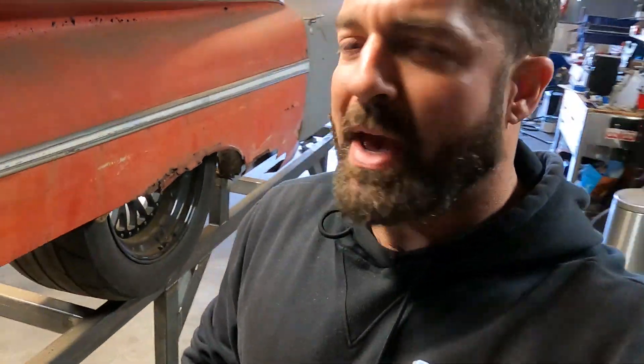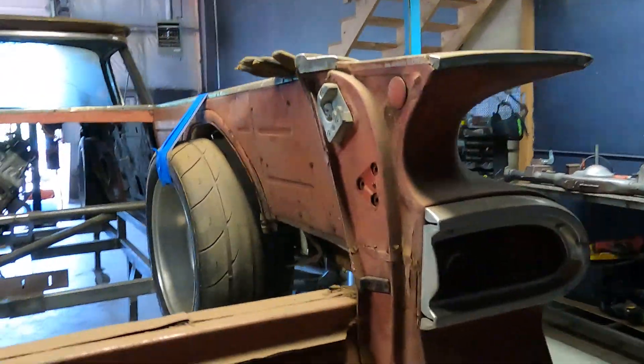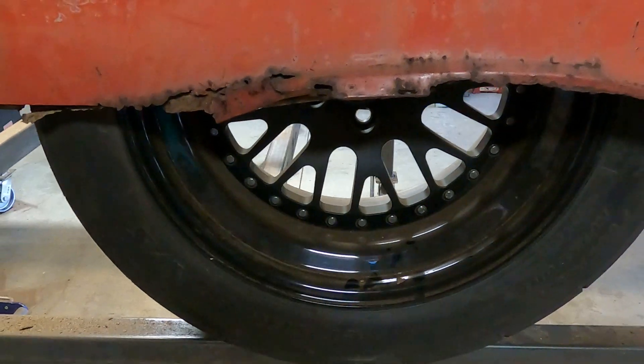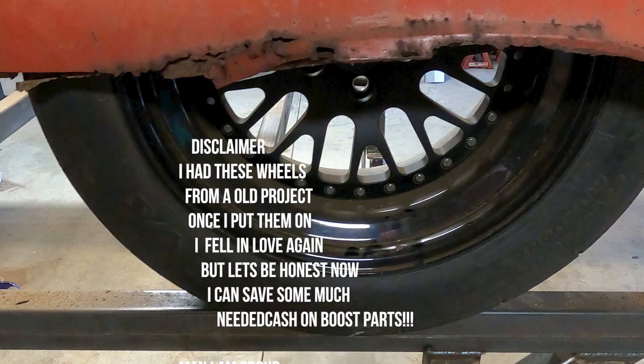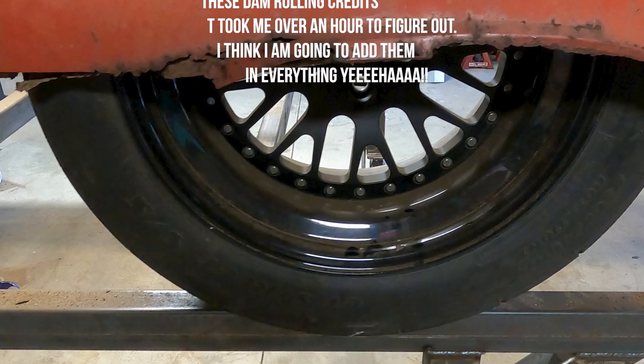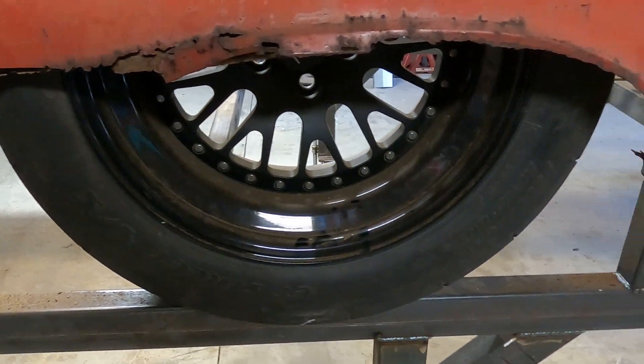Welcome to my little slice of YouTube haven. Welcome aboard. It's not like I'm on a boat, but this episode is going to be fun. We're actually going to get down and do some cool stuff here. We're going to go ahead and run these CCWs - these are for an old project - and I'm going to go with them.